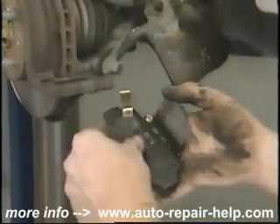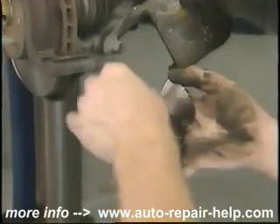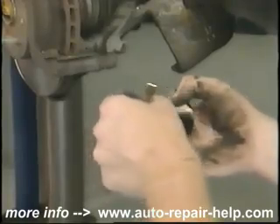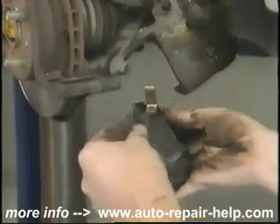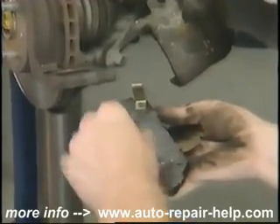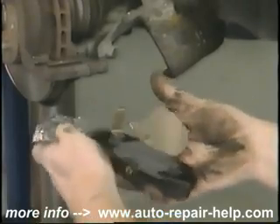This is a new brake pad with the anti-squeal compound and the anti-squeal shims. Put a generous amount of the anti-squeal compound on it, but not so much that it squeezes out from around the sides of the shims. Keep in mind that you want to put the inner pad back on the inside and the outer pad back on the outside.